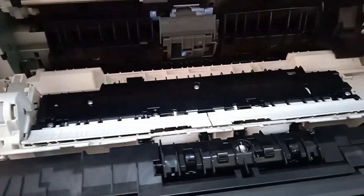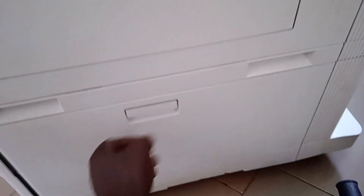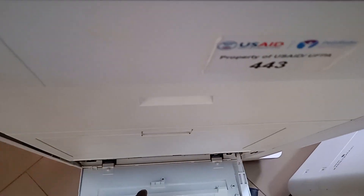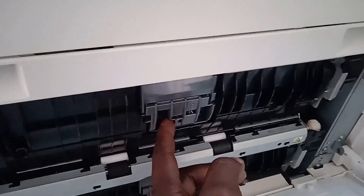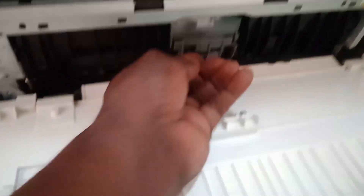Make sure everything is clean from this side and close the door properly. There is another door here that gives you access to the pickup rollers for the lower trays — tray three and tray four. Follow the same procedure: open, press the lock here and slide it to this side to remove the roller. This gives you access to the roller inside; clean it — same procedure applies here as well.